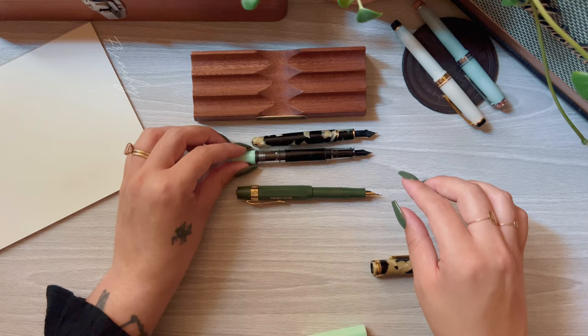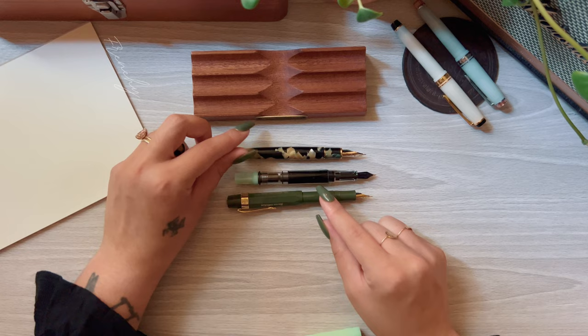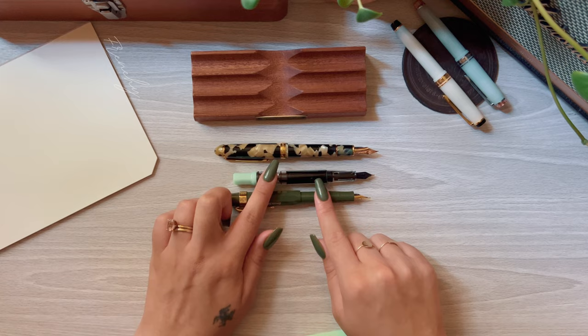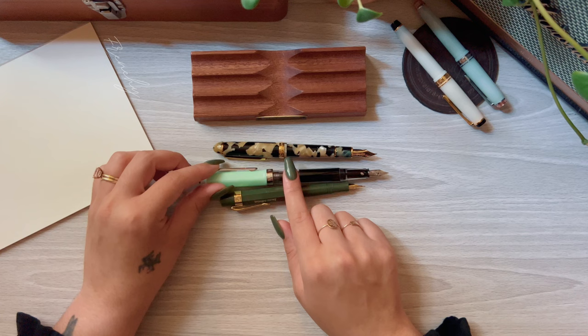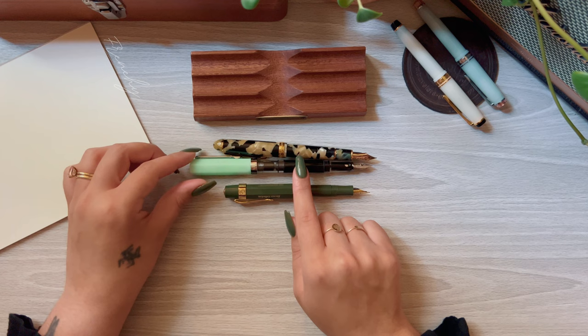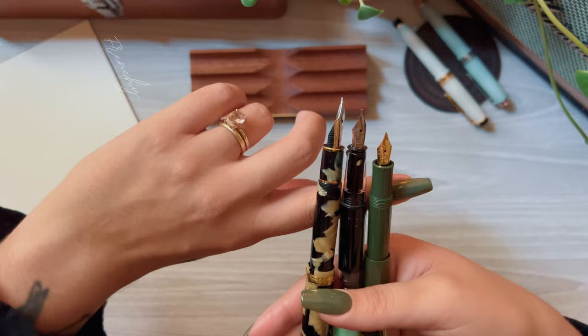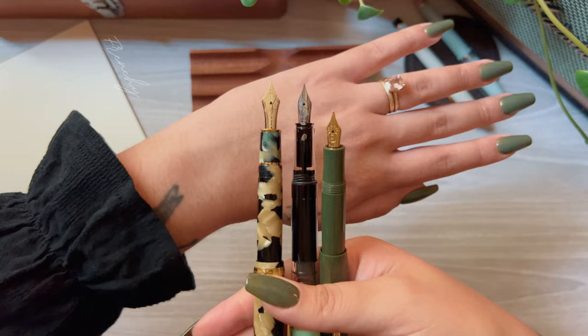Uncapped, the Platinum is just very tiny. When using the Kaweco Sport as intended — capped — you can see it's actually the longest of the three. With all of them capped, the Twsbi Eco wins for length. So if you have really large hands, the Twsbi Eco might be the better option, though the tapered barrel might be uncomfortable for larger hands. Even though the Kaweco and the Twsbi Eco are more economical choices, they still have a lot of detail in the nib, which is really nice.